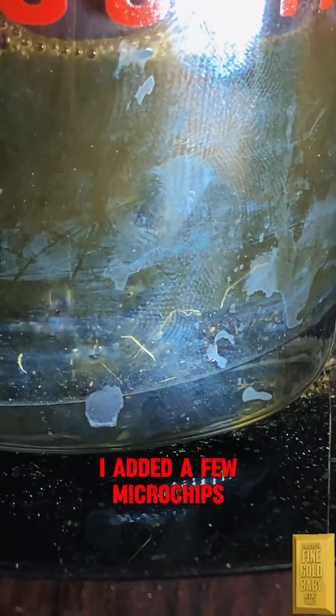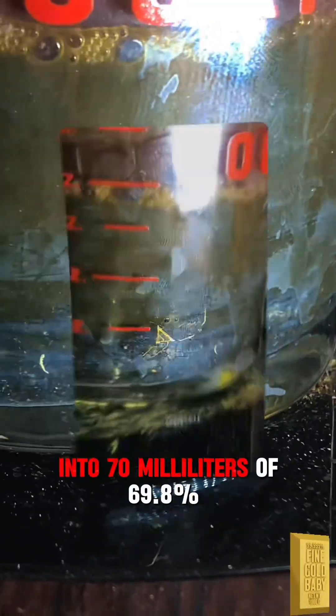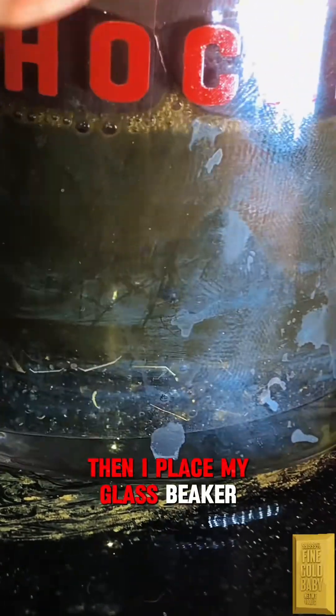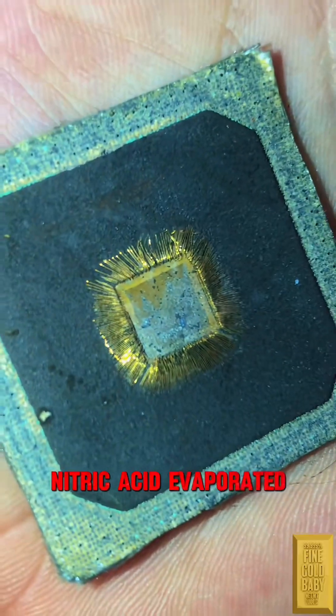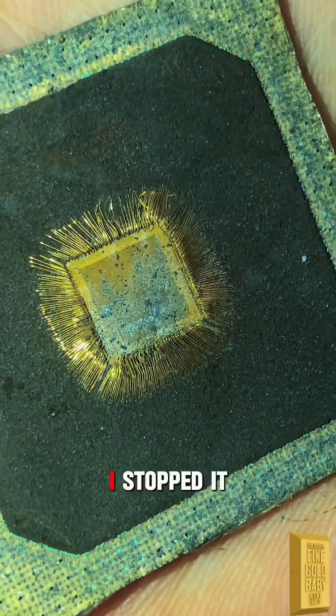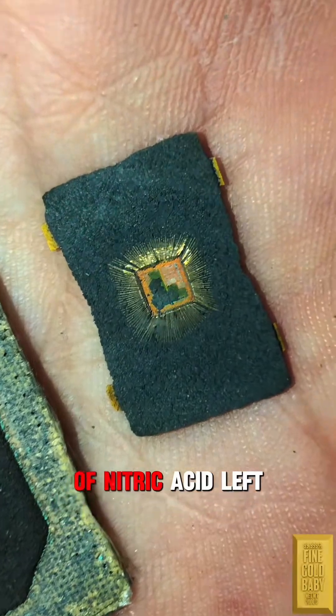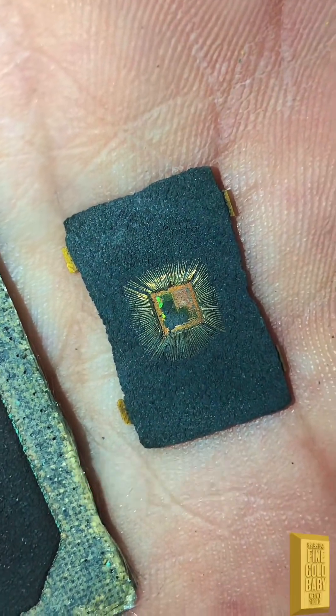I added a few microchips into 70 milliliters of 69.8% nitric acid, then placed my glass beaker onto a warmer at 185 degrees Fahrenheit. Every hour, about 10 milliliters of nitric acid evaporated. After three hours I stopped, leaving me with only 40 milliliters of nitric acid left. This is the wrong way.